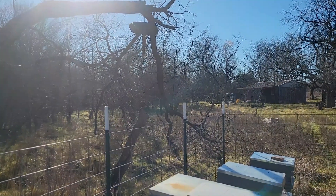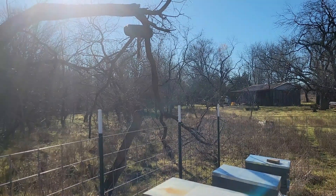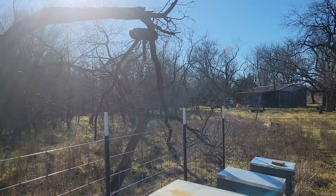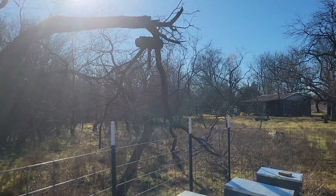The weather is 53 degrees, sunny. The bees are just starting to fly. It's 9:45 in the morning. I thought they'd be going by now, but they must have got some good flight time the last couple of days, so they're resting in.